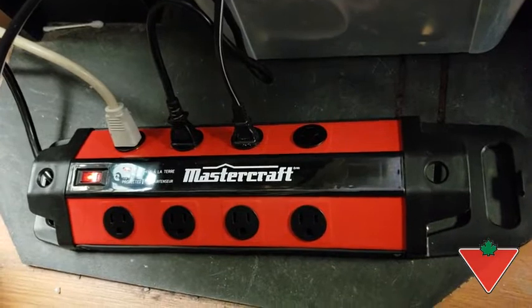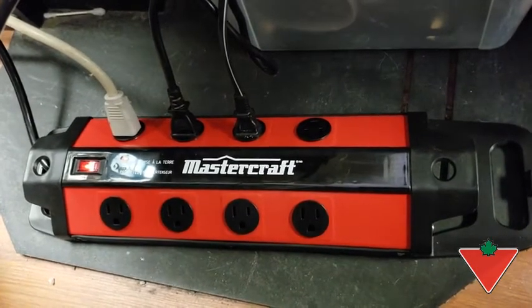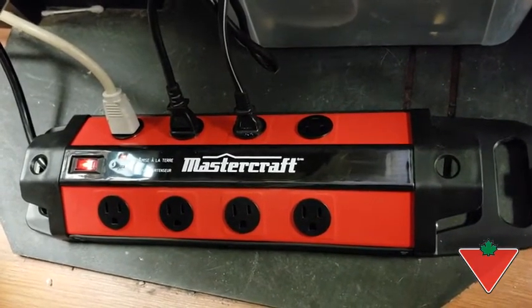As you can see, the plugs are nicely evenly spaced out, so if we have a big block to plug in, it's not going to get in the way. The Power Bar is nice and sturdy — it's not going to get broken if something falls on it. It's weighted nicely, so it's not going to get dragged around.